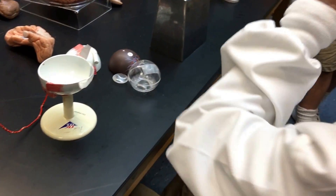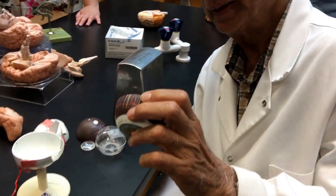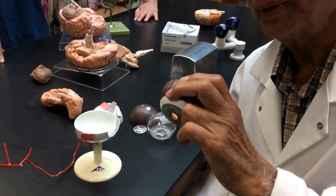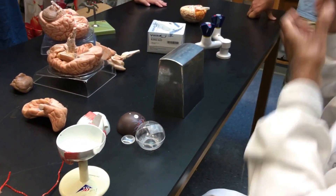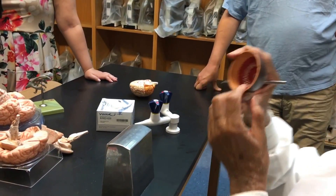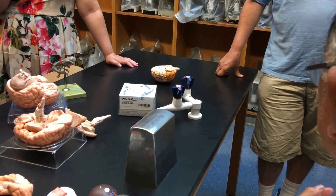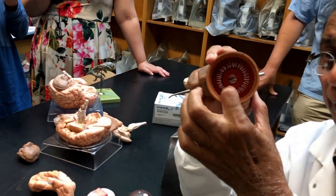I see my student through the pupil! But look on the other side of the iris — you see a serrated, colored, pigmented structure. That is called the ciliary body.